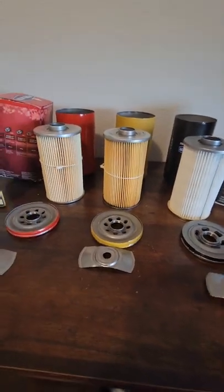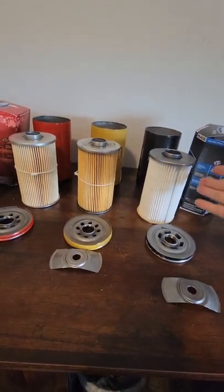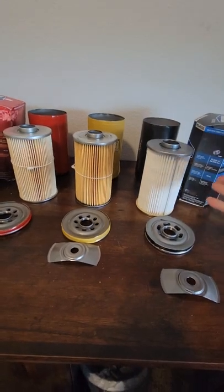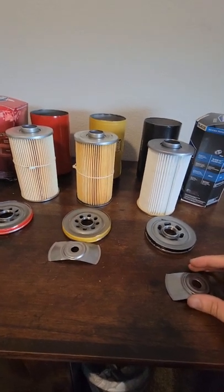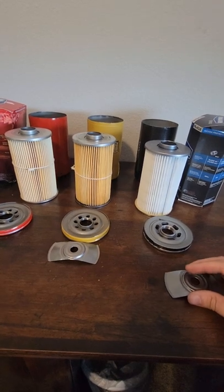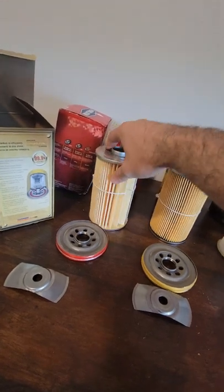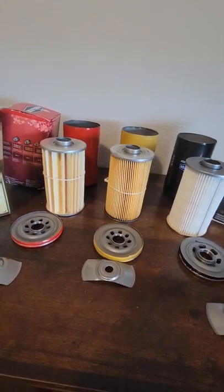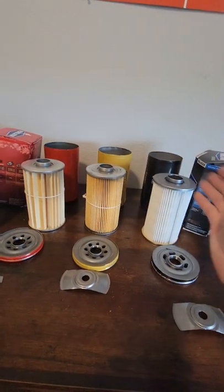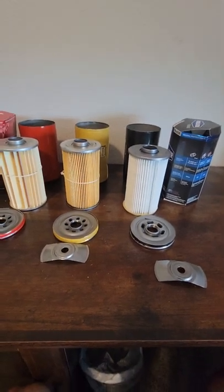Definitely if I had to pick any of the three I would pick the Boss — I always buy the best oil filters. For bang for your buck, the Boss only cost me about 50 cents more than the ONE, so for that cost difference I would just buy the Boss. Anyway guys, Purolator is known as the inventor of the oil filter and they make great filters, even on their low end side — that's a better filter than a lot of what's out there. I would either buy the ONE or the Boss if you're going to buy one. Thanks for watching; if you enjoyed this video please subscribe, and any comments or questions don't hesitate to put them in the comment section.